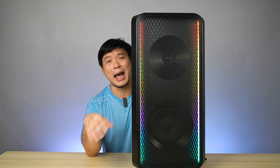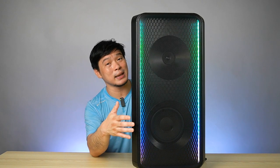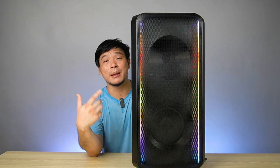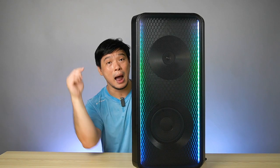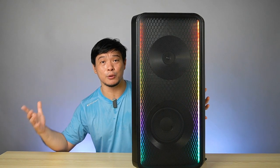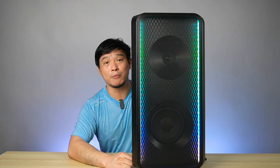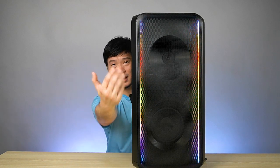So guys, if you're interested to buy this — the Samsung MX-ST50B, the sound tower from Samsung — it is currently priced at ₱20,999 on the official Samsung site. I'll be posting everything in the description box below. If you like this video, don't forget to like, subscribe, and hit the bell icon so you don't miss my future uploads here on my channel. I hope you enjoyed watching Gadget Psychic.